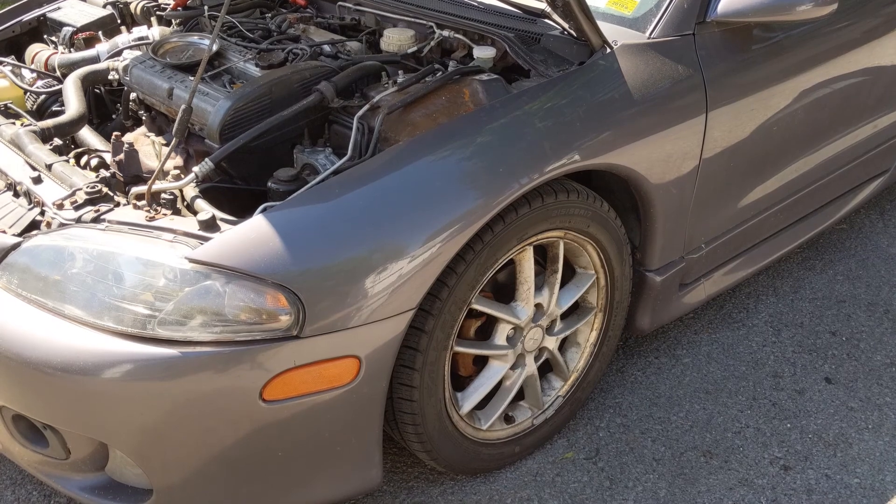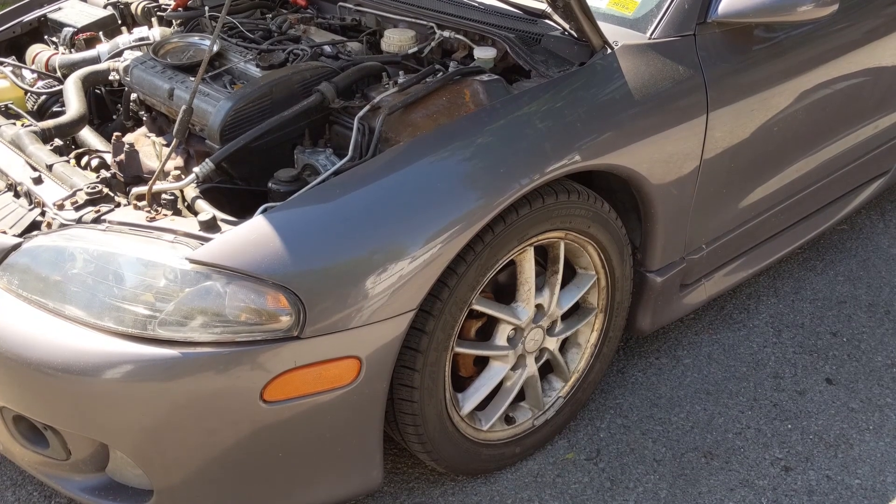Now that we've gotten our battery disconnected, we're going to need to take off our driver's side front wheel so we can access the inner wheel liner and get to the lower bolts that are on our alternator.